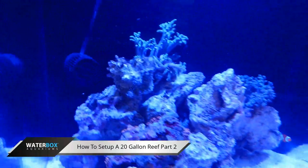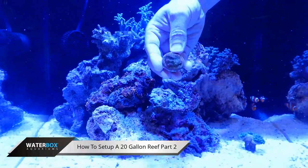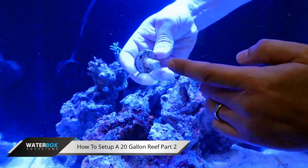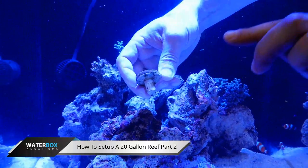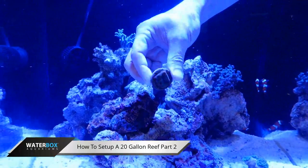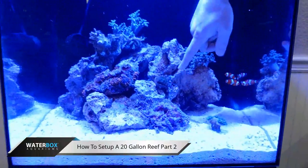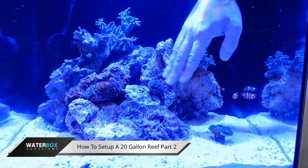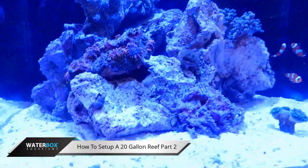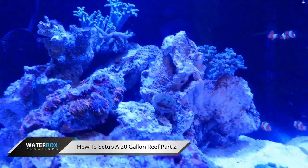For some of those hardcore guys, we got a little Monty here — Sunset Montipora. It's on a frag. What happens is they grow these corals on this plug, and as the coral is growing, it moves over and grows over the plug. It'll do the same thing on the live rock. It's a nice encrusting coral. If you wedge that in there, this coral will continue to spread onto the rock — it'll be really, really nice.